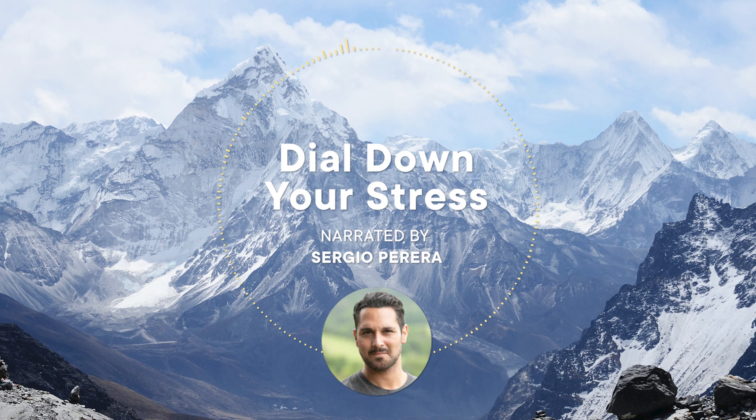Hello, stress overload, that's okay. Let's take a quick moment to dial it back.